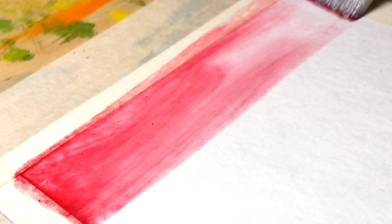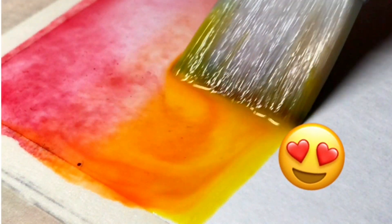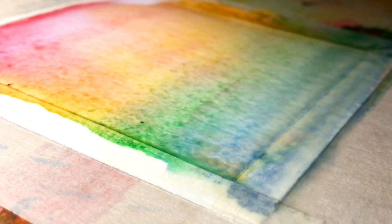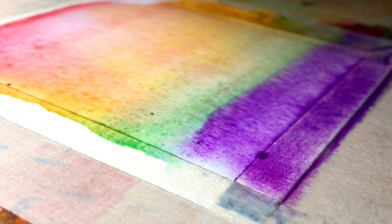First I'll show you how to draw a rainbow gradient. Here I'm using a big brush and seven colors of watercolor. I'll paint our gradient in coats to make it more colorful — now I'm painting the first coat. I have already done the first coat of the gradient and now I'll do the second one.